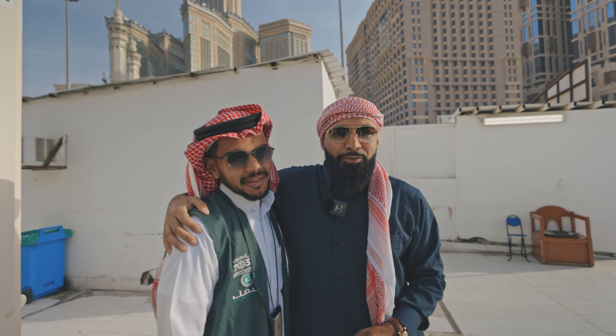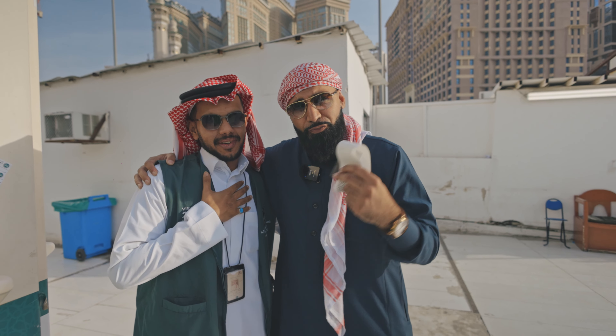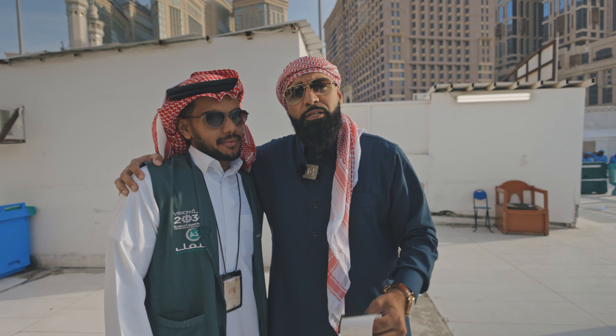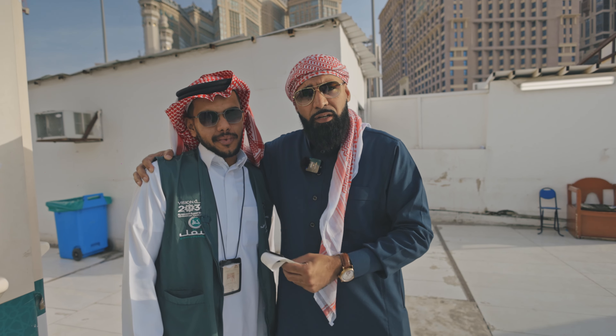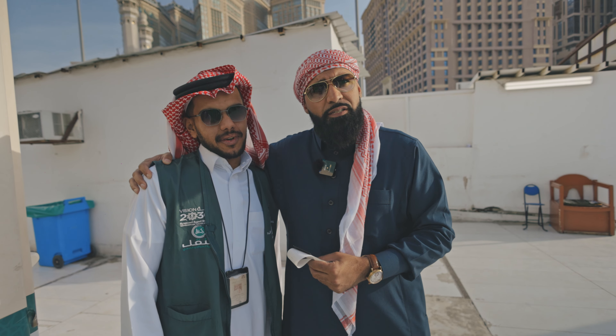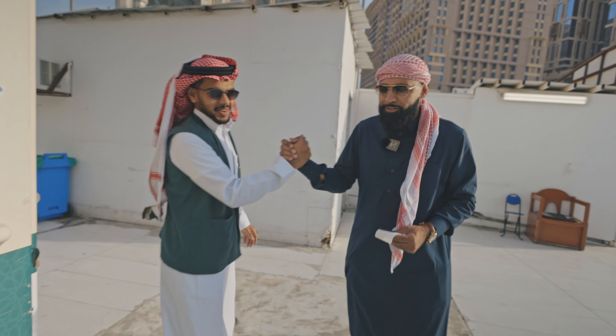So these are the brothers, alhamdulillah, that have allowed us — especially myself — to go and do the full umrah, just to show how it's done. May Allah bless them. They're always working over here. And alhamdulillah, they speak quite a few languages. So you can come here — it's easily accessible for you through these brothers, inshallah. Jazakallah khair. Assalamualaikum.